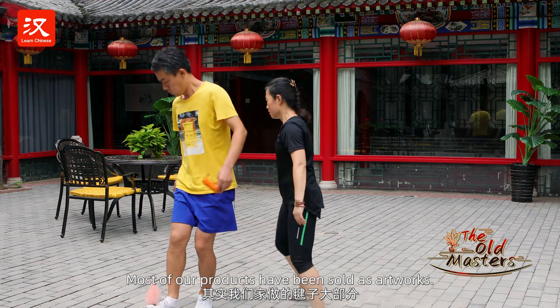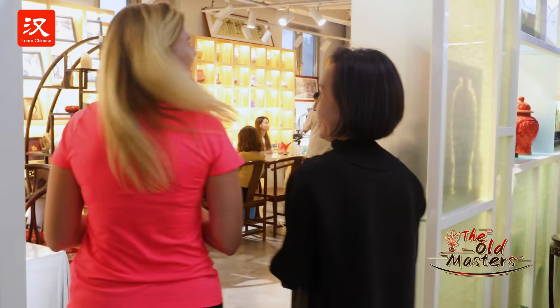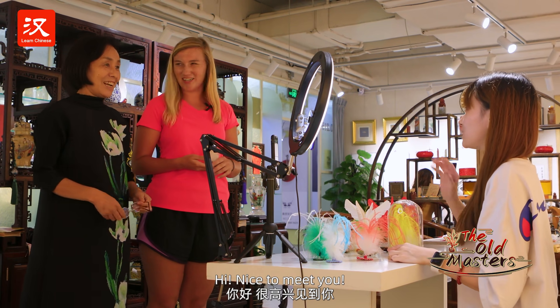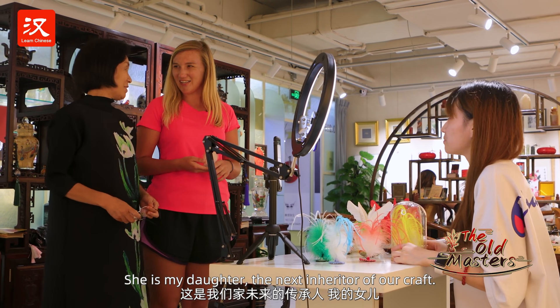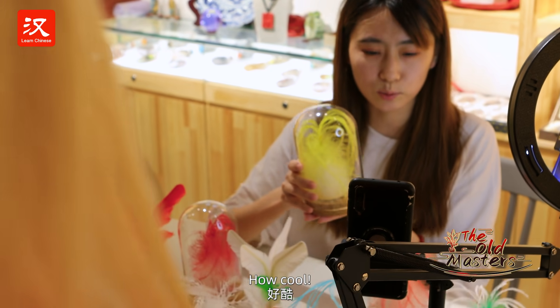Most of us are from this area. This is my daughter's present — how cool!